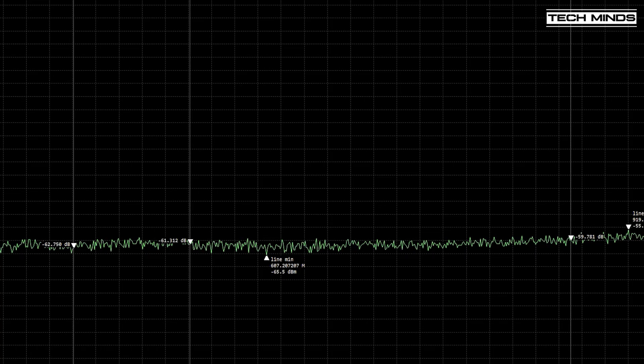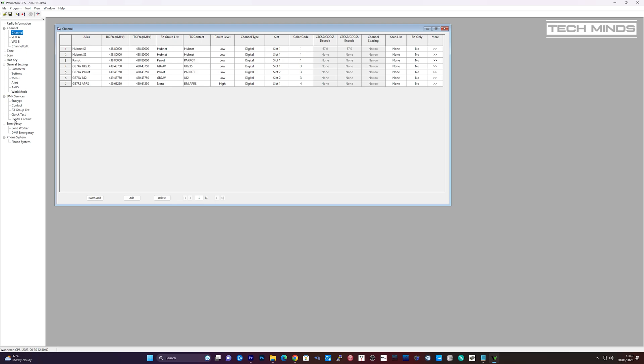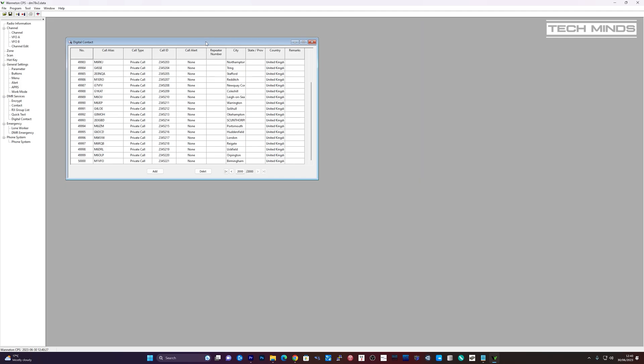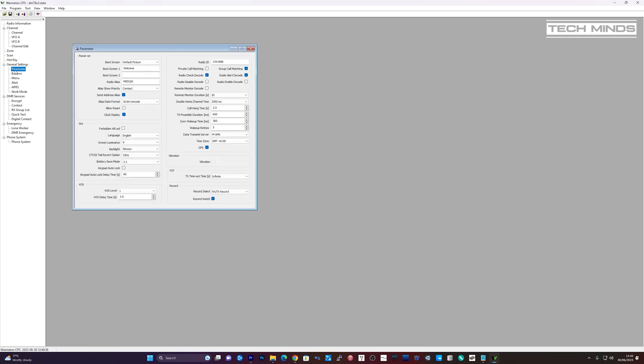Let's take a quick look at the software. One of the most useful features on DMR is the ability to store digital contacts, which normally means your radio will display the callsign, name, and even the country of the person talking. Over the years the DMR digital contact database has grown to well over 250,000 entries. However, this radio can currently only store 50,000 contacts, as shown in the software at the end of the file. So if you want to use this feature you'll need to get creative when creating your digital contacts file. Hopefully a firmware update in the future will increase this value, as I've seen this happen before on other DMR makes and models.